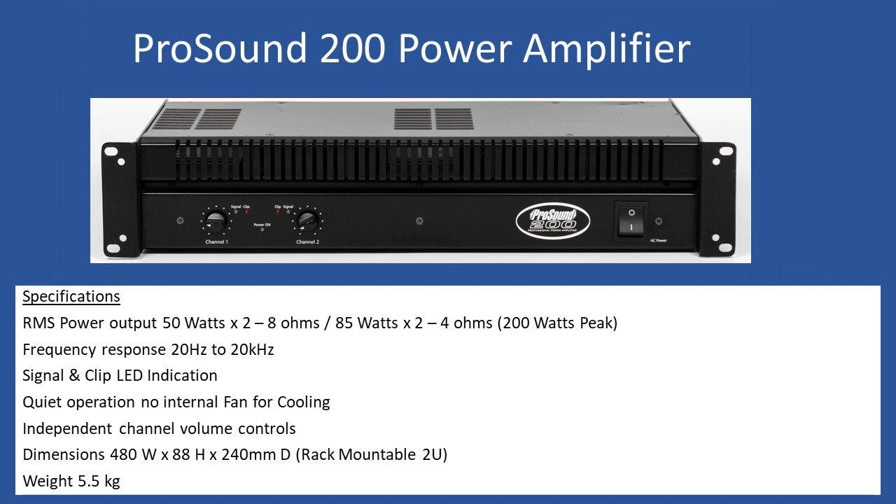This amplifier doesn't have any fan cooling. Many audio amplifiers do, and in a studio environment that fan noise can be quite annoying. Instead, it uses very large heat sinks, and on the top you can see large vent grills. Of course, don't cover them — they are essential for dissipating heat.